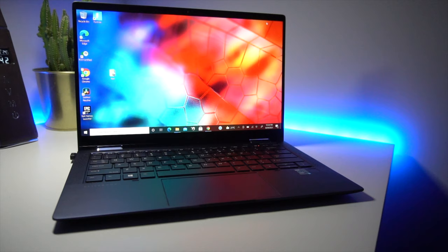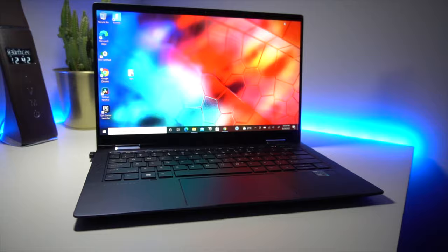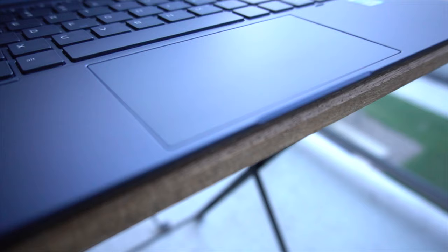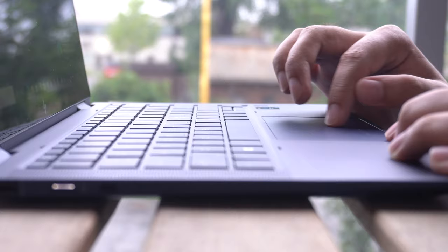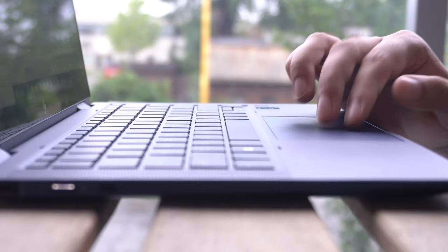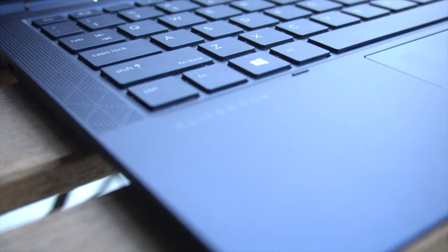As soon as you unfold this laptop, you'll find a generous amount of palm rest space, which is unusual for a 13-inch laptop — good job there, HP. You also have a relatively wide and large trackpad. It's got a full glass surface finish that matches the color, the clicks are tactile, there's no imbalance, and the calibration is on point. This is one of those few trackpads I wholeheartedly enjoy using.